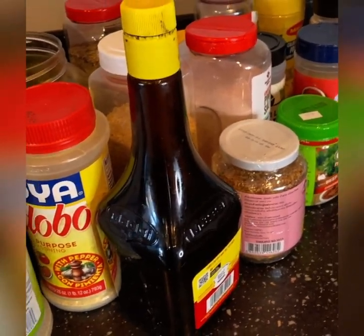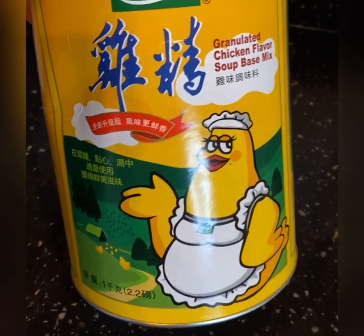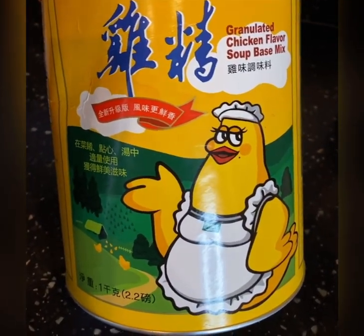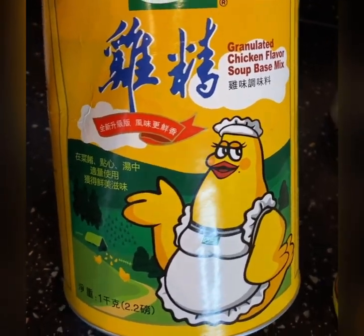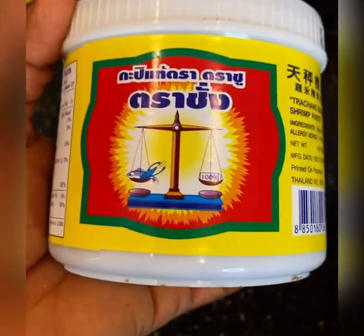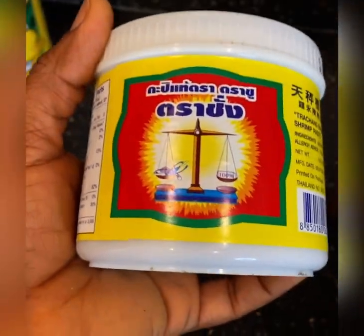This one I just started using — I haven't really seen any difference but it's good. Make sure you put in some oil powder, like whatever you cook in. This is an oil powder, and this one — I told you guys about this — this thing is a shrimp paste.